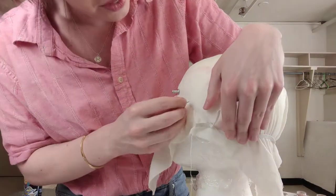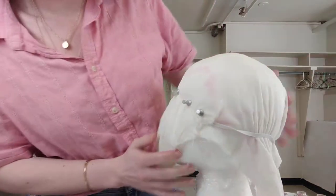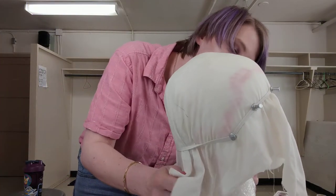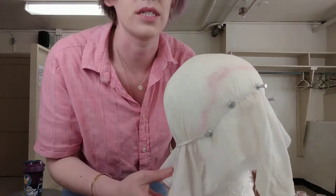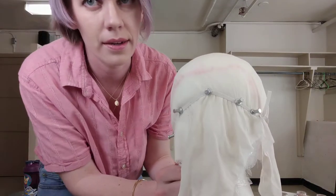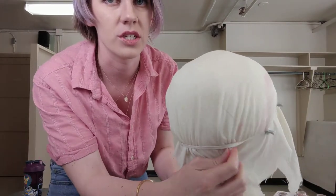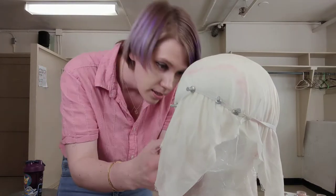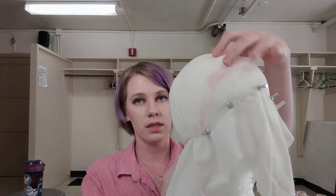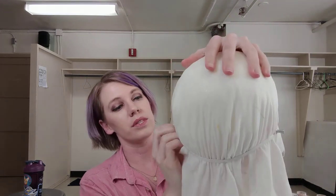I'm continuing to go around and get everything situated. The back is going to be the harder part. If you have extra fullness that you just can't seem to stretch out, you'll want to distribute it evenly throughout the entire piece so you don't get awkwardly huge bulges. I'm going to keep stretching the back to work out more of this fullness.